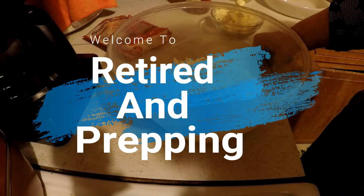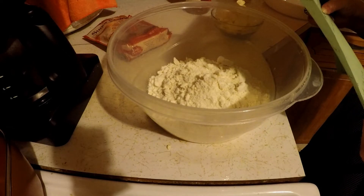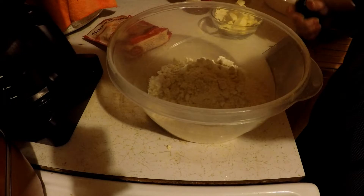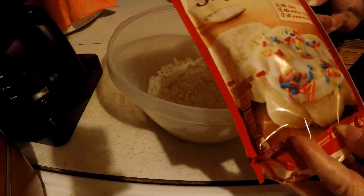All right, I'm going to try a new recipe tonight. It's a peach mellow crumble bars. So it takes a pack of Betty Crocker sugar mix.